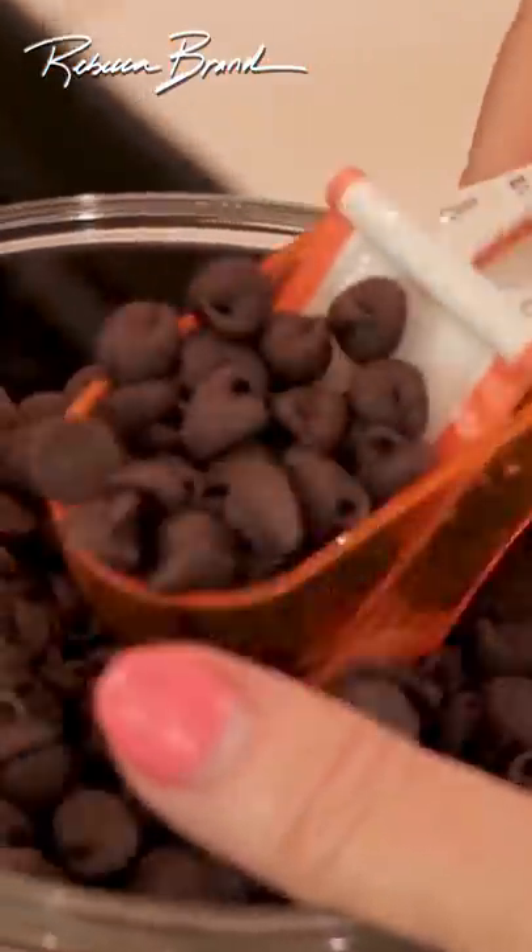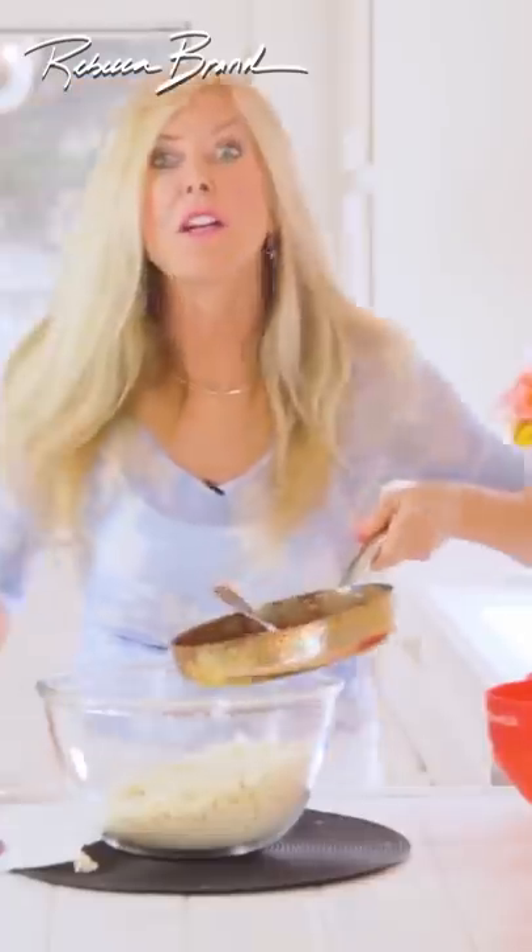Now we're going to add 12 tablespoons, and it turns into a chocolate cream. We're going to add it to the popcorn, and keep stirring, and mold it into a bowl, and flatten it down. It's been two hours.